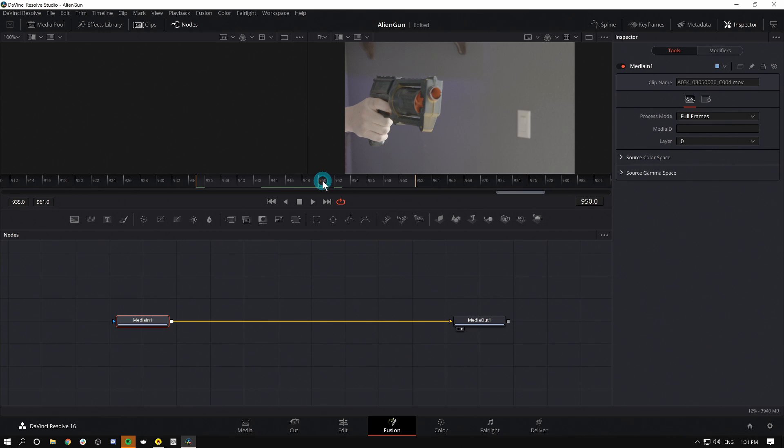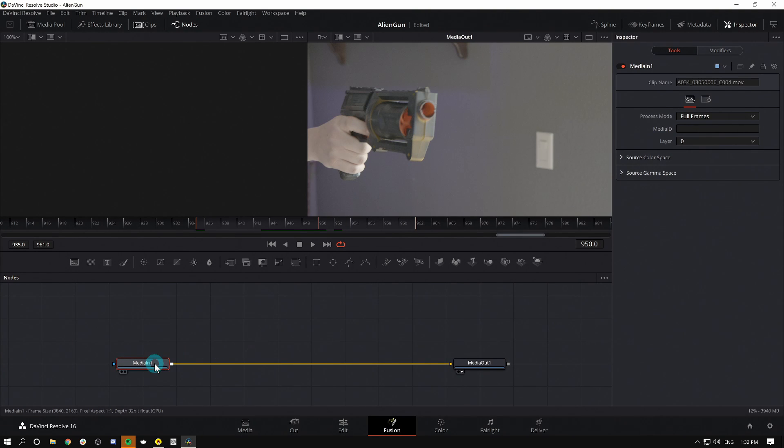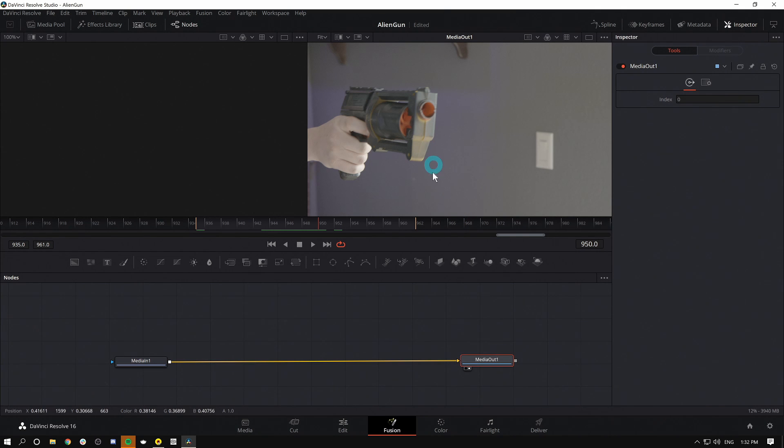Here we have a shot of something that's definitely not a Nerf Maverick gun. The first thing we're going to do is get rid of this color because I just didn't do a super great paint job on this gun that I definitely didn't paint. Right now nothing's happening to my shot — all I have is media in, which opens the footage, and media out, which renders the footage to the timeline. Each time we want to do something, we need to add a node — it's like a little instruction for our node chart.